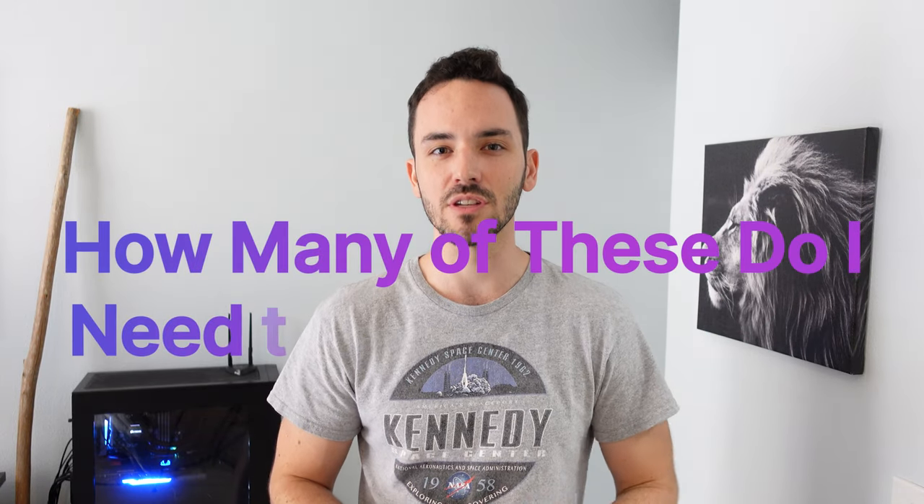How's it going everyone? Welcome to another video. Today we're gonna go into what you need to know about your CPU power connector, as a lot of you have commented on my motherboard connections video — I'll link that down below — that you are confused about how many of these you need to plug in.